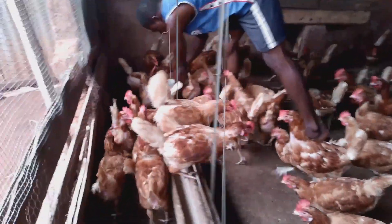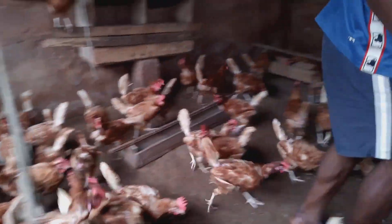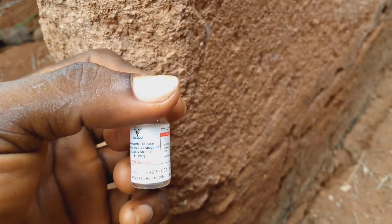Hi, my name is Collins and I am a chicken farmer. In this video today, I want to share with you how to vaccinate a Lasota vaccine to your chicken. Lasota vaccine is a vaccine we use for prevention of Newcastle disease.